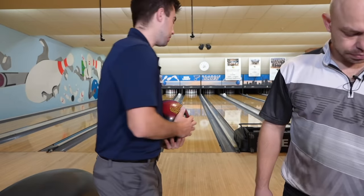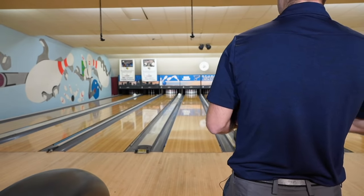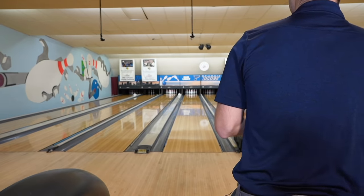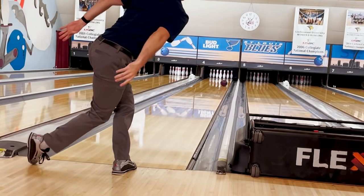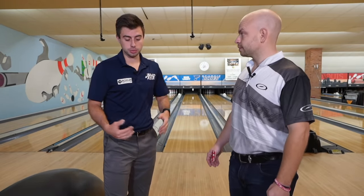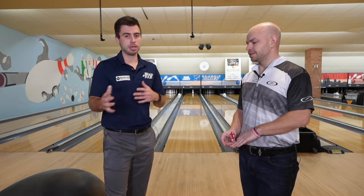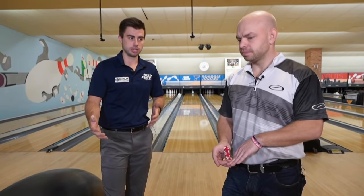Your thought process is a little different when you don't know what the pattern is. What I like to do when I'm warming up is throw a shot way to the right, stand over there, go up the lane, and just see what my ball does. When I throw that shot, now I have an idea — the ball hooked really early, but it didn't knife off the end of the pattern like maybe a short pattern would. So now I'm thinking this is a medium to long pattern, something along those lines.